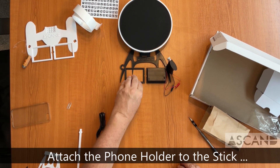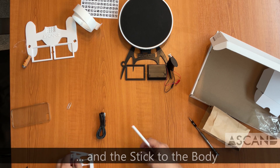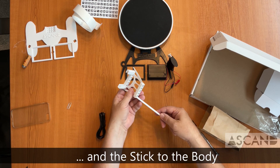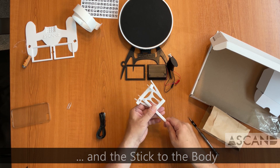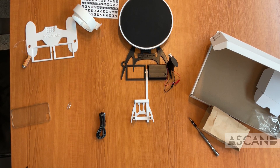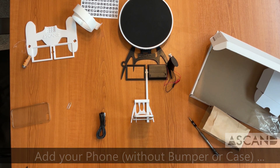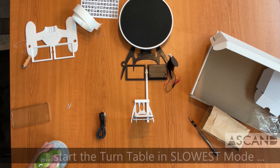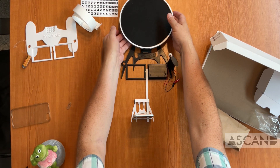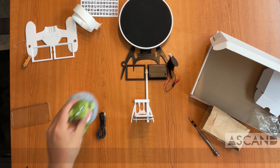Attach the phone holder to it. Since this is the Maker Edition, we're using a custom printed phone holder for an iPhone. Put the stick into the phone holder — phones have their cameras at different locations, so make sure it aligns the camera with the center of the scan. Put the phone into the phone holder, turn on the laser, and place something on the turntable. Make sure it's rotating at its slowest speed — it has three speeds, and you need to press the middle button two times briefly for the turntable to slow down.